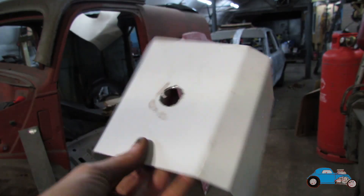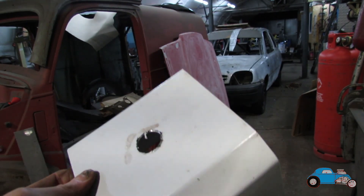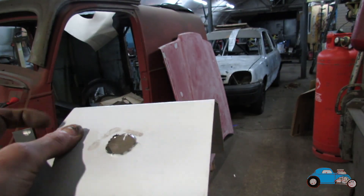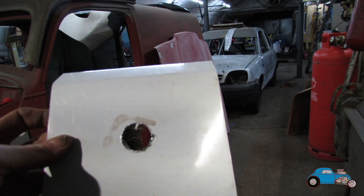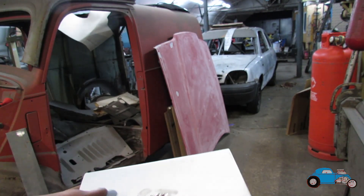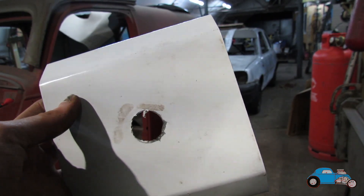I've just been thinking about the top of the header tank. Just to make it a little bit more interesting and to add a bit more strength when it comes to welding — I'm going to weld in the top all around the side — I'm thinking I might put some pressings in the top, maybe just a line either side, just to make it a little bit more interesting. I'm going to mark that all out and then get them pressed in.